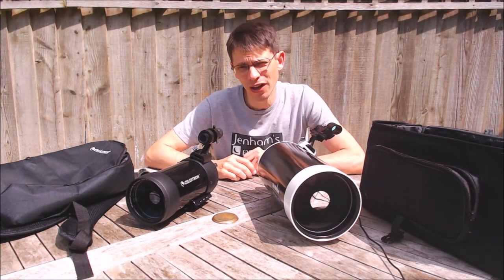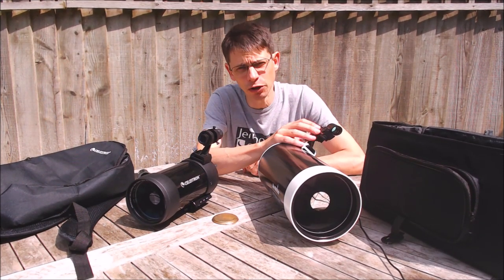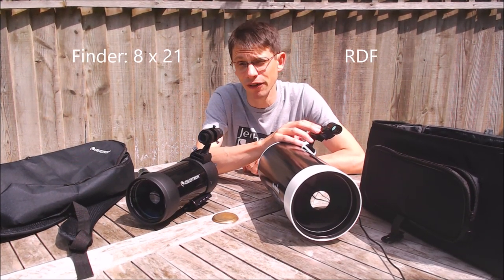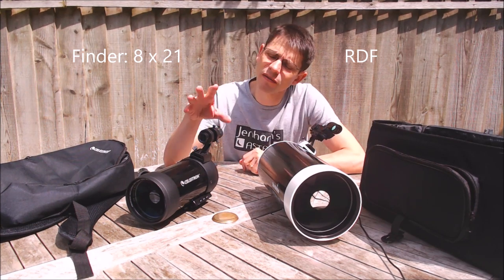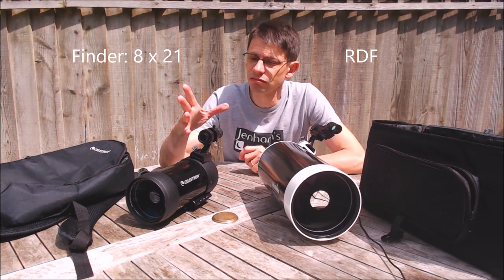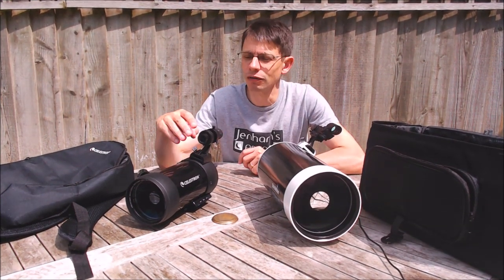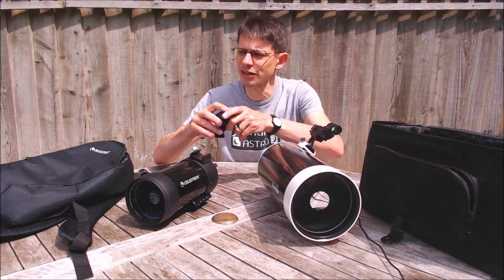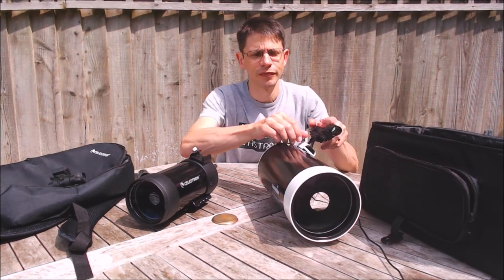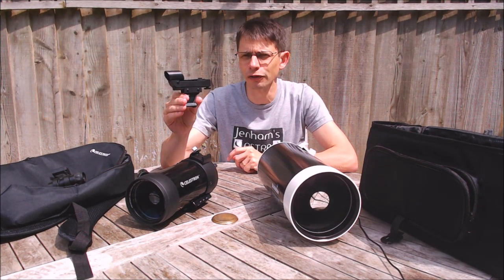Both scopes have finder scopes attached. The Skymax has a red dot finder, which is very effective. The C90 has an optical finder — an 8x21 — which I'd say is pretty well past its use; the first thing you're going to want to do is put that in the bin and replace it with a red dot finder or an optical finder of a decent aperture.